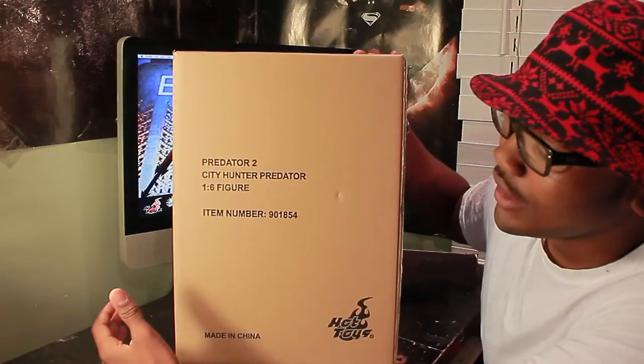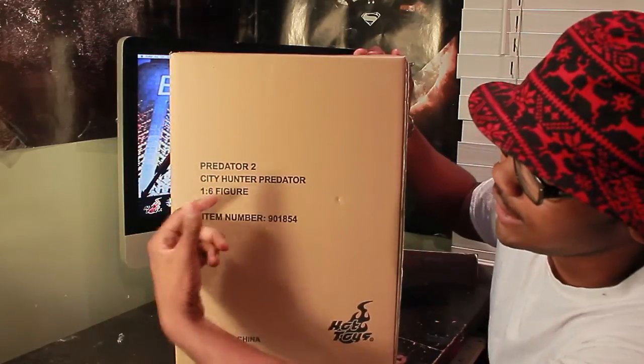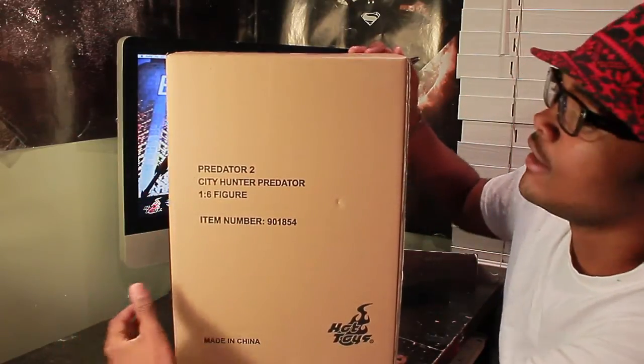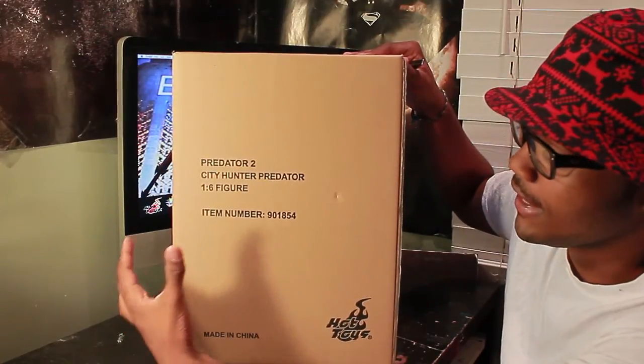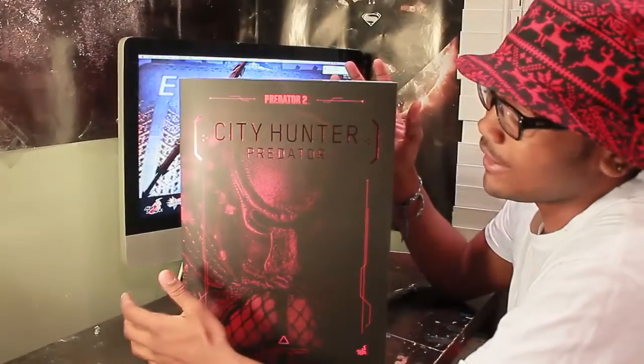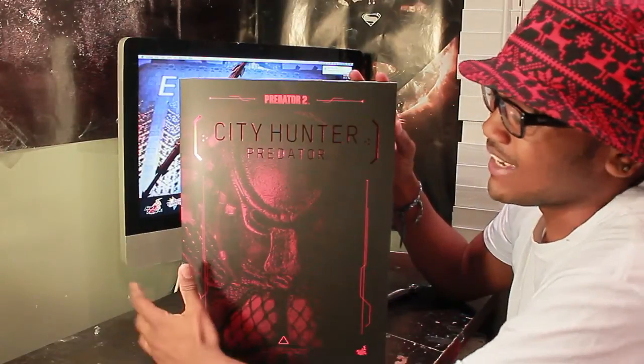It's Skywars and today I'm bringing you the Predators 2 City Hunter Predator 1-6 figure. The awesome thing about this is this is the first time I ever got a Hot Toys figure in the brown box. Right off the bat, I'm loving this box.